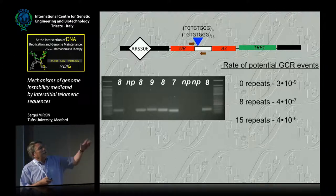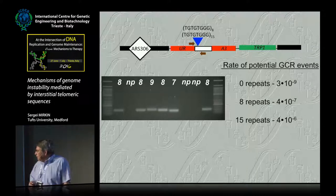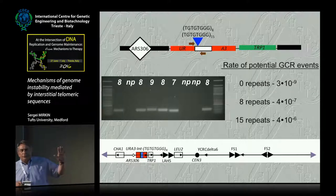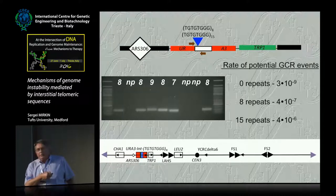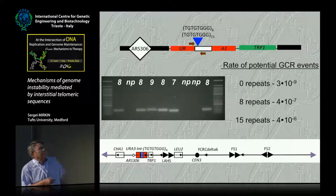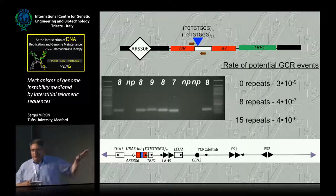The rate of chromosomal rearrangement is remarkable. Without repeats it's 3×10⁻⁹ per replication. Insert only 15 telomeric repeats and it goes up three orders of magnitude. I also need to orient you on chromosome 3. Our cassette is in the left arm, about 80 kb away from the left telomere. There are essential genes on the left and right, so you cannot lose this arm under any circumstance. The TY and gamma-delta elements mapped on chromosome 3 — largely by Tom Peters — will be very important.